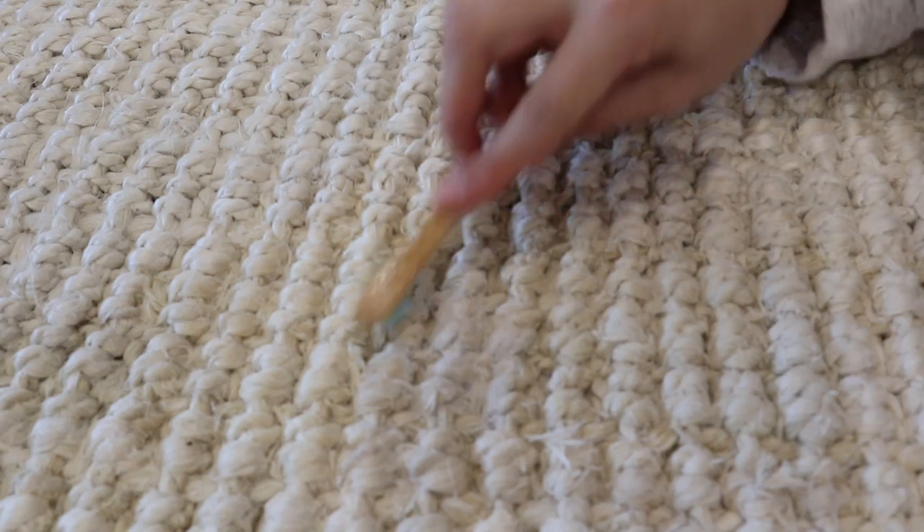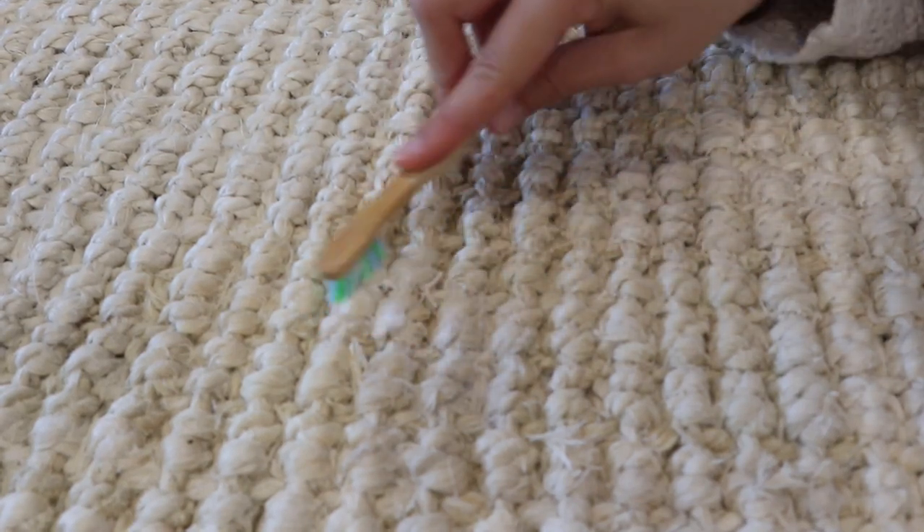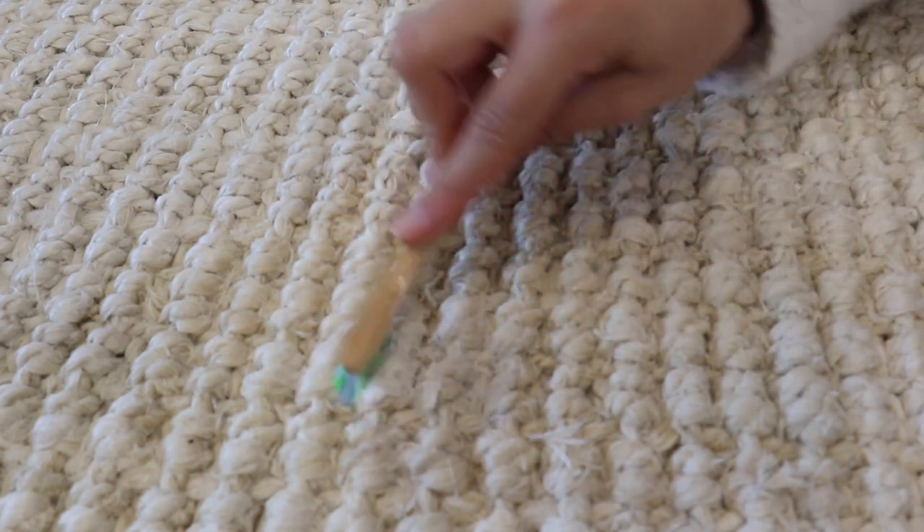You individually scrub in circular motions each little fiber. It takes a huge amount of time and I'm still going through with it, but the difference it made was crazy — it stripped the yellow color. There is still a little bit of staining but we're working on that. You want to do it with a gentle toothbrush because you don't want to rip up the fibers; jute is quite a sensitive material.